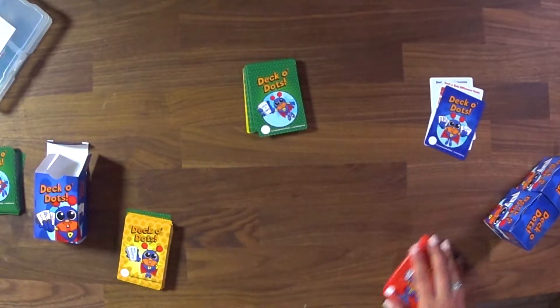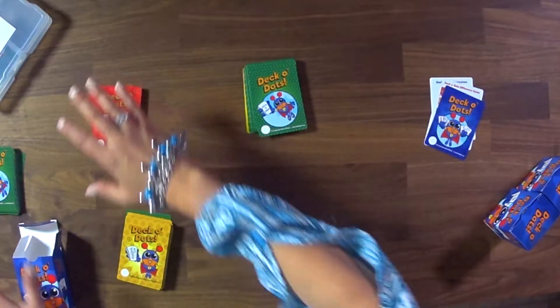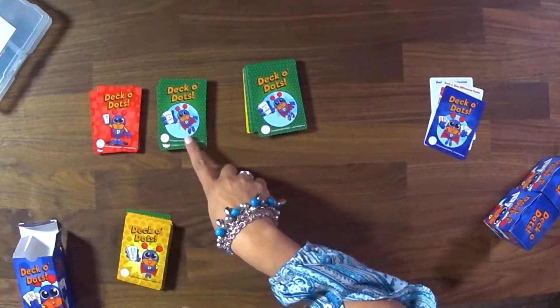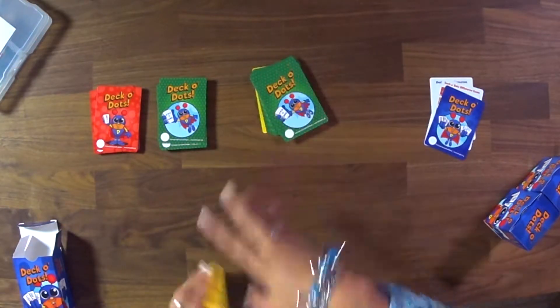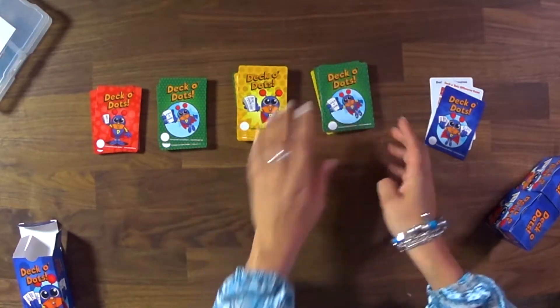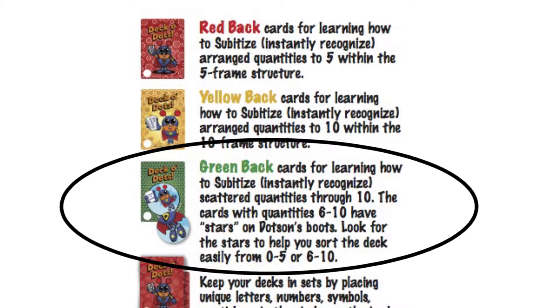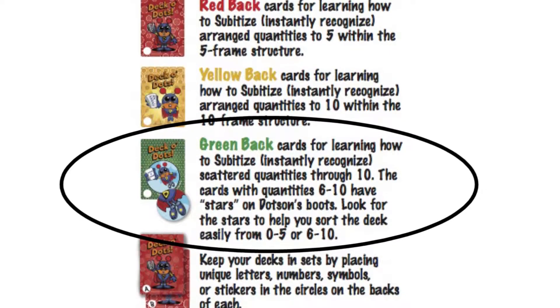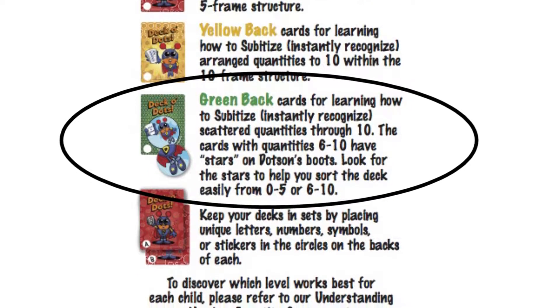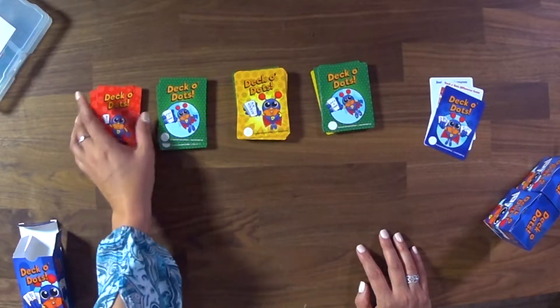So the order of the Deco Dots really goes: the red deck first, then the green deck without the stars on Dotson's sneakers, then the yellow deck, and then the green deck with stars. The reasoning is we want a good instructional match for kids while they're playing so they develop numeracy and are able to communicate their thinking while playing the different games.